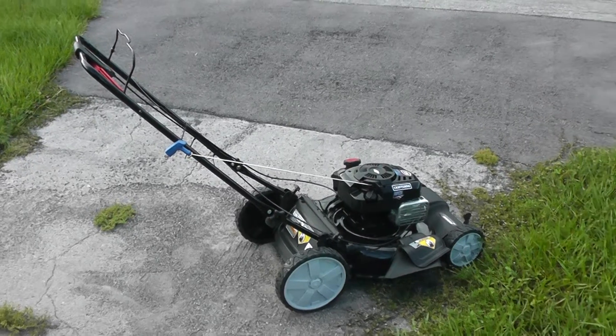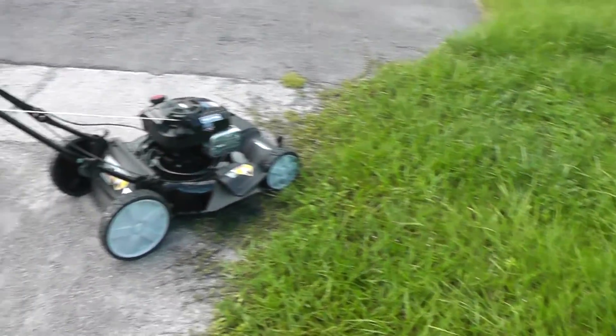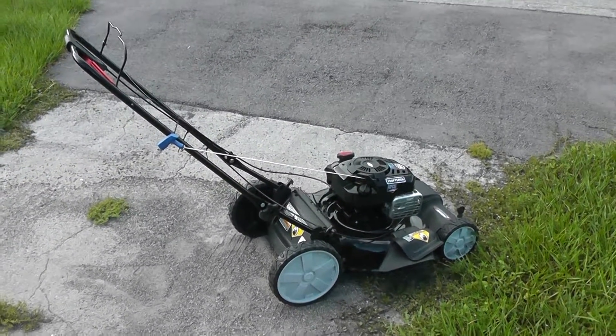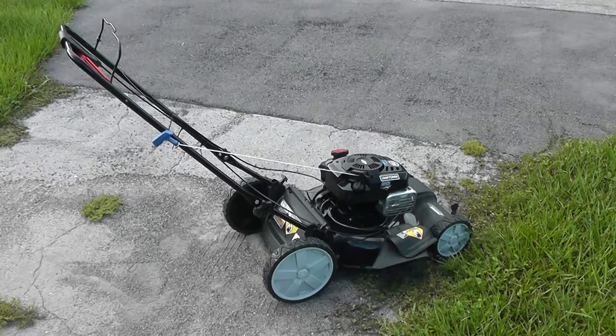Here's my lawn I have to mow. It's pretty tall — I haven't mowed it in a couple of weeks. So let's see what happens.